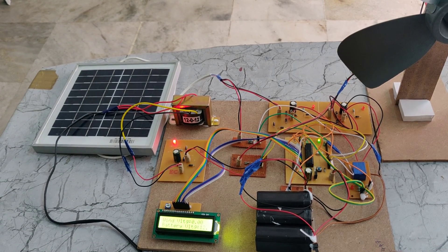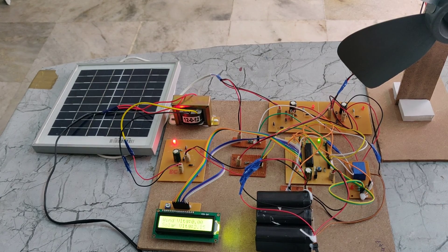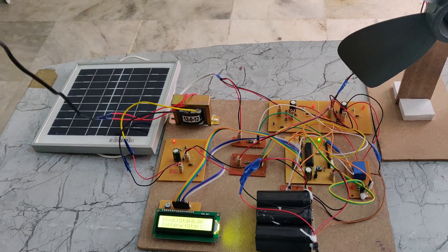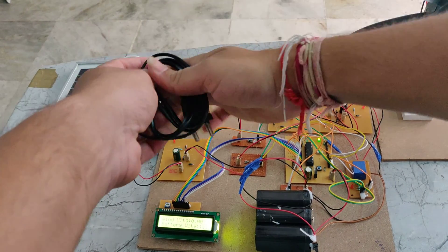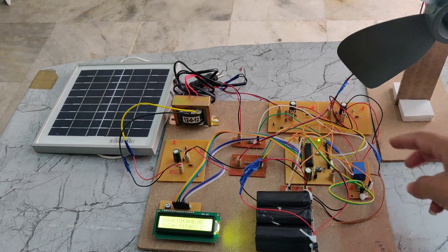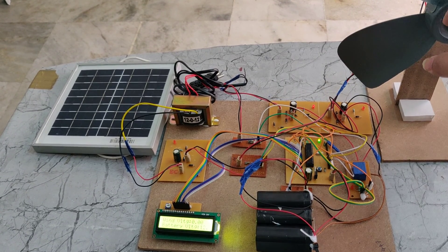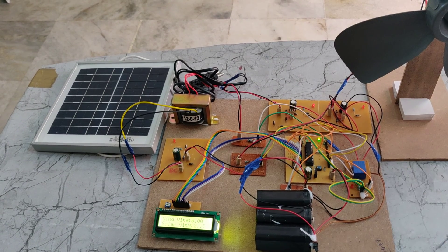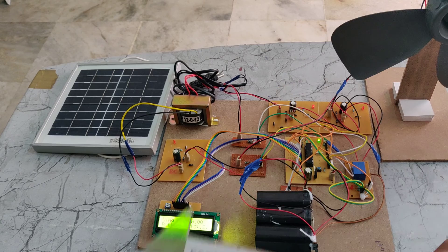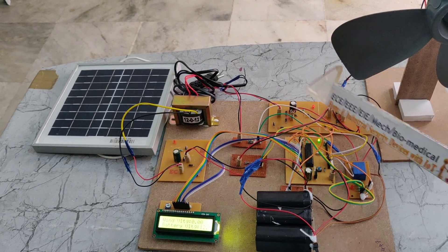When we give the power supply, we can see a light indication, which means the battery is getting charged. One question that may arise is: why are we using rectifiers for the DC sources from the wind and solar? These rectifiers act as a reverse voltage protector and polarity corrector. That is why we are using them here.